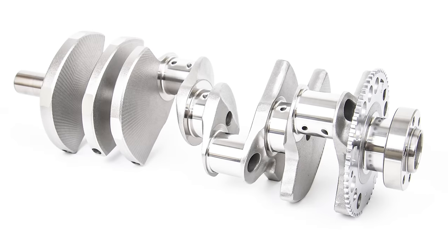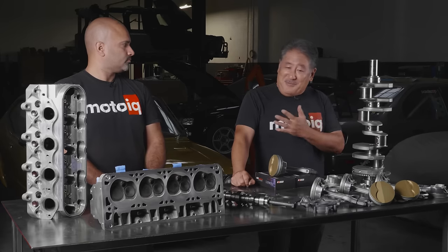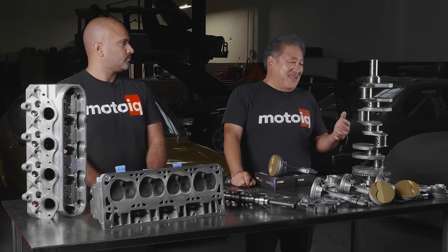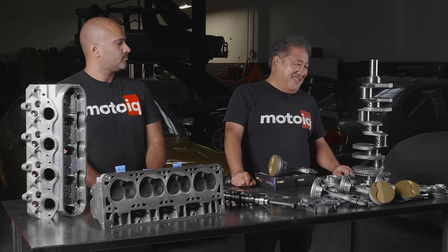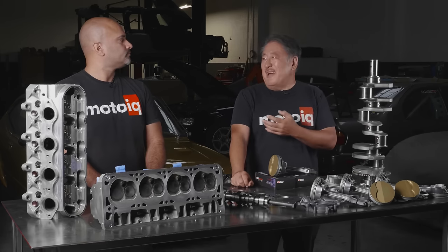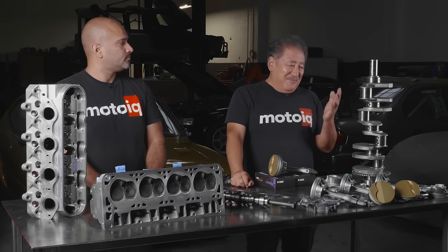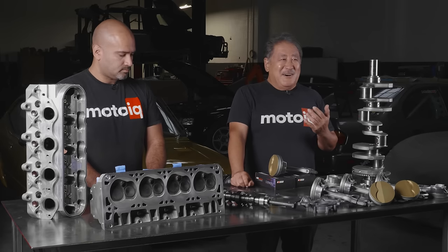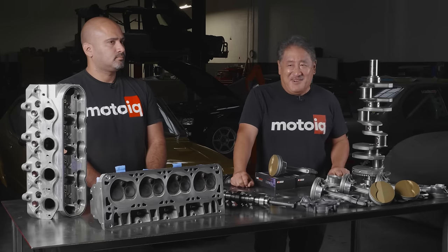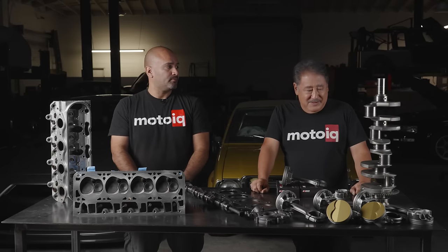The Eagle crank is made out of 4340, which is a high nickel, high chromium steel — really tough, perfect for cranks. It's machined from a blank forging. Even though Eagle is a fairly affordable brand, it's not cheap. We've always had them measure out perfectly. We've had some of these Eagle cranks in super abusive conditions like pro drift cars and they hold up just fine.